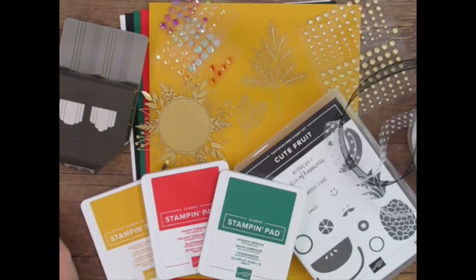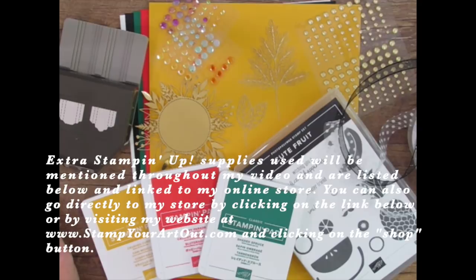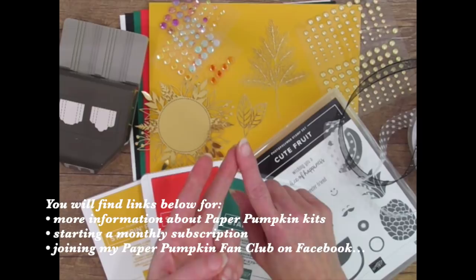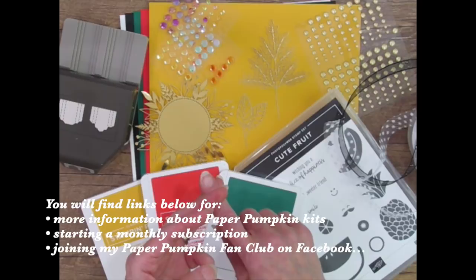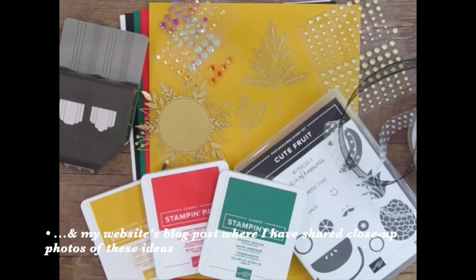I'll be using some of these as I share my alternate projects. You can find the items that I used listed below and linked to my online store. You can also look below for links to learning more about Paper Pumpkin Kits, starting your subscription through me so I can spoil you with exclusive ideas, gifts, and prizes. Joining my Paper Pumpkin Fan Club on Facebook where you can see even more alternate project ideas shared daily. And if you're watching my video on YouTube, a link to my website where I've shared photos of these projects.